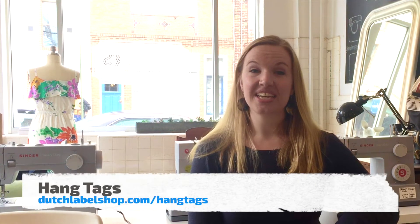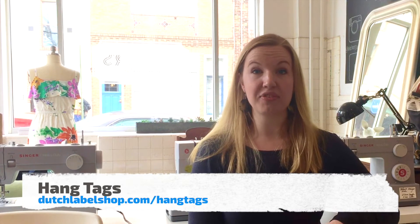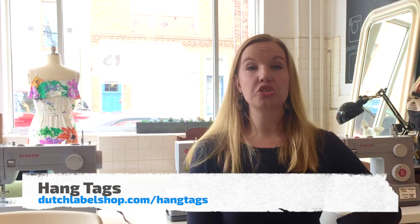Hi, I'm Abbey from Dutch Label Shop, coming to you from the Butcher Sew Shop in Philadelphia to give you a rundown on hang tags. Most of you know that hang tags are the tags that attach to the outside of your garment, usually on the sleeve or the back of the neck, printed on a cardstock type material, and attached with a thin plastic strip or with thread.